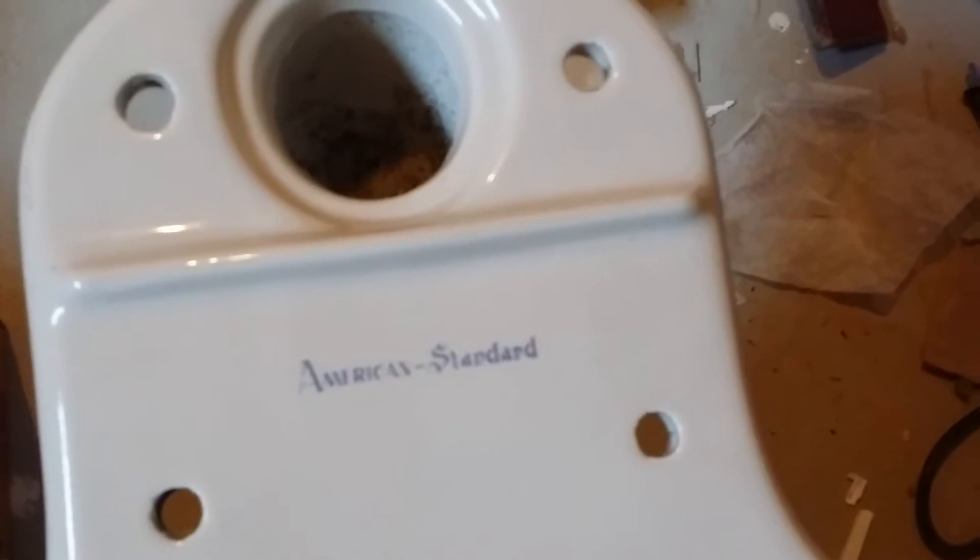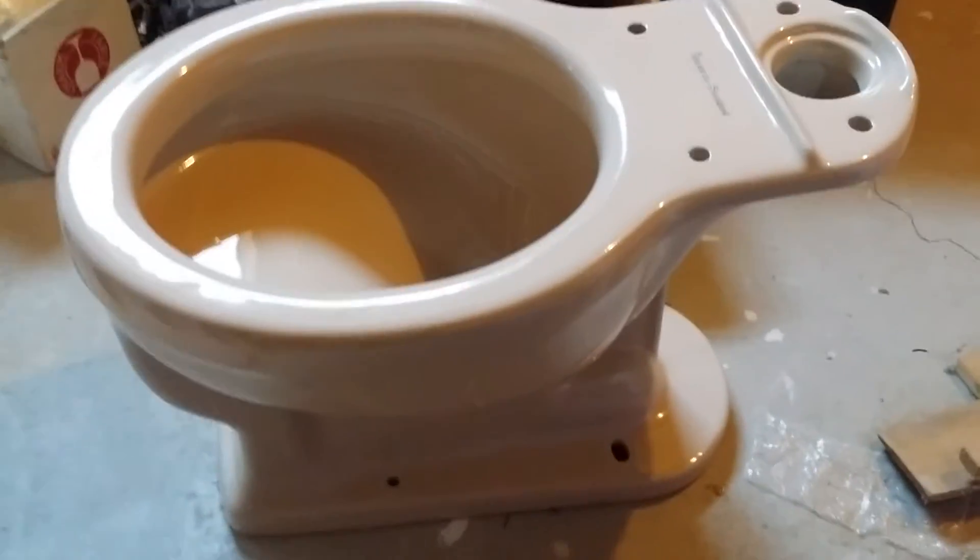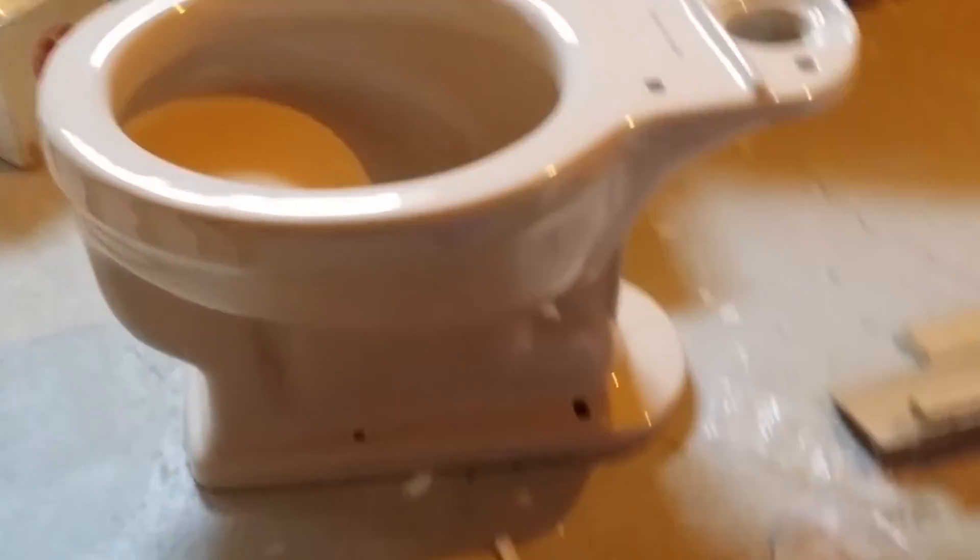This might sound crazy, but I'm going to hook it up. I think I'm just going to hook it up to a white toilet tank and try it out. Let me know what you guys think.